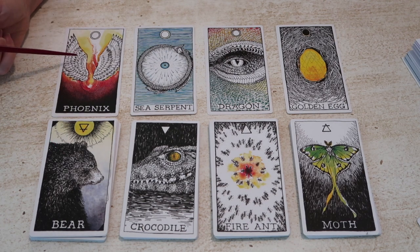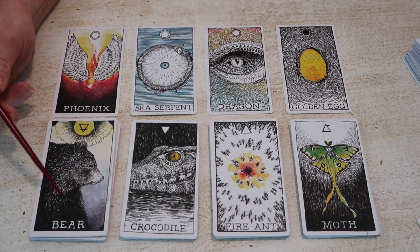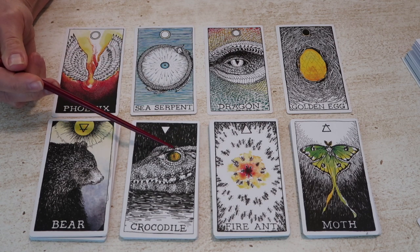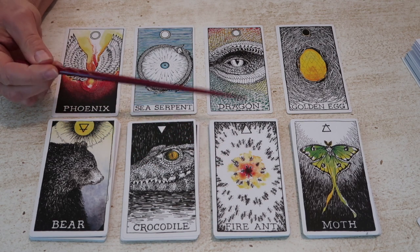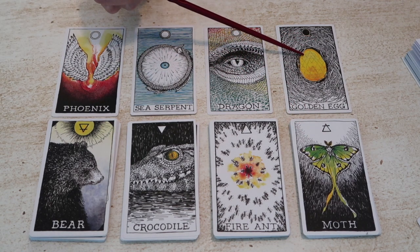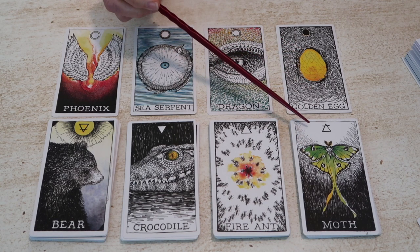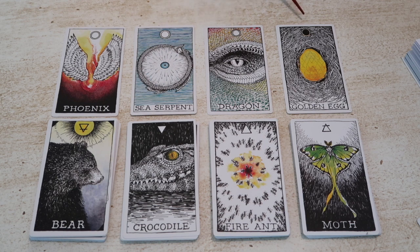The phoenix is associated in this deck with the Muladhara chakra — the root chakra — so with the element of earth. The sea serpent is associated with the Svadhisthana chakra, the element of water — the sacral chakra. For the Manipura, the fire chakra, we have the dragon. For the element of air and the heart chakra, we have the golden egg. This might be an unfamiliar association for a lot of people. With the element of air, we tend to think of the suit of swords, but when looking at elements in relation to chakras, we're looking at the heart chakra. The throat chakra is the element of ether itself.